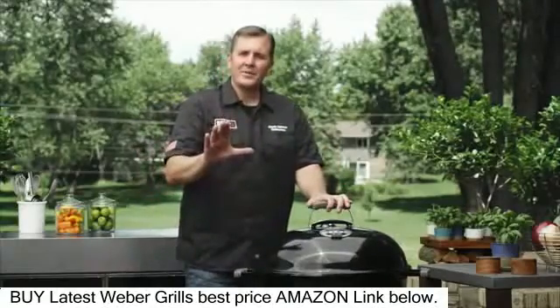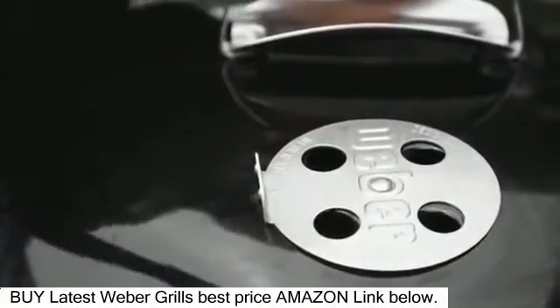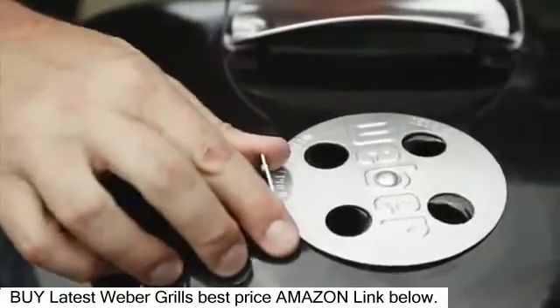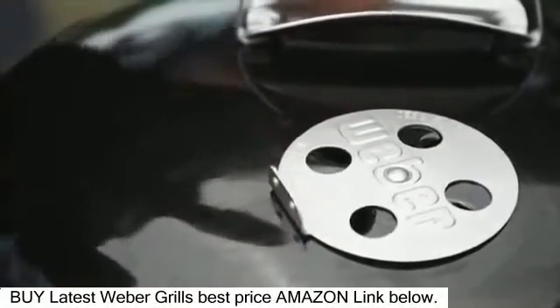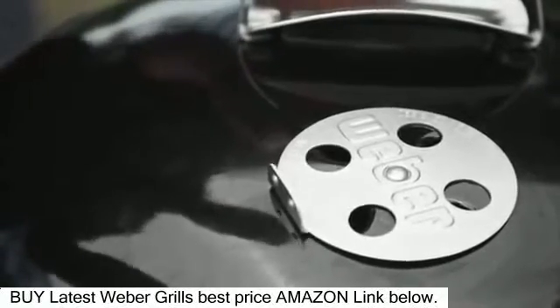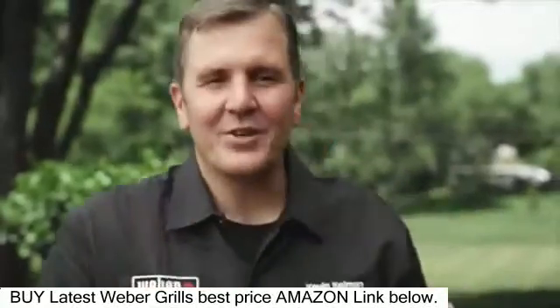Now how do you set temperature inside your charcoal grill? With this damper right here. If you need hotter temperatures, you bring the damper completely open. If you want to bring the temperatures down, you close down the damper partially. But understand, you do not want to close it completely because that will snuff out your charcoal and you won't have any more heat. That's it — how much easier can it be?